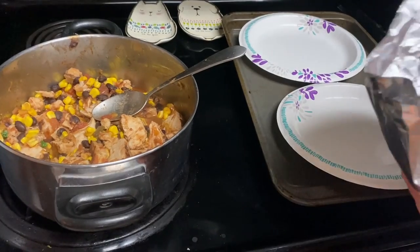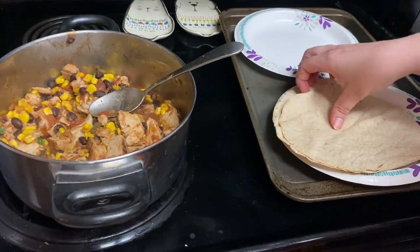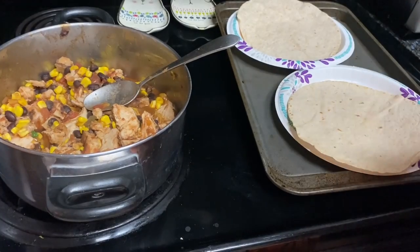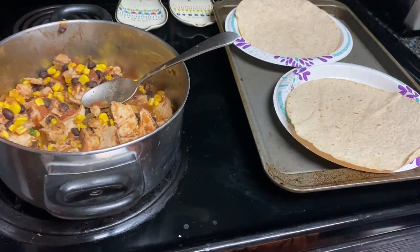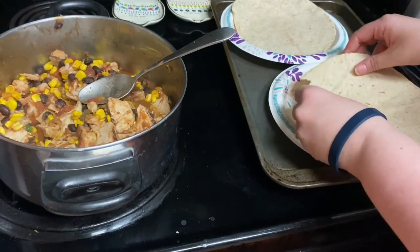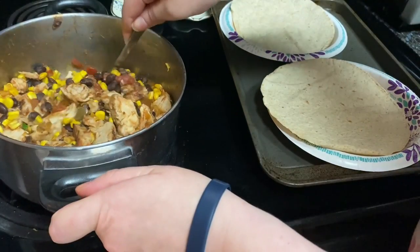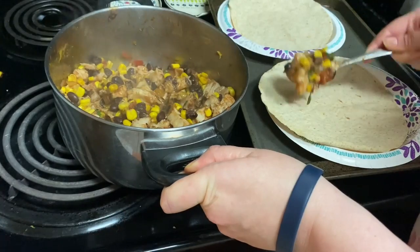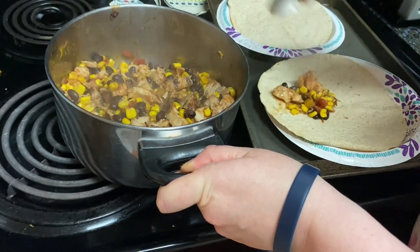So I completely forgot to do the next step. It is to divide salad greens among tortillas, and then you're supposed to top with the corn mixture. But I totally forgot, and it was actually still good this way. My husband said he actually preferred not to have the salad greens on it.